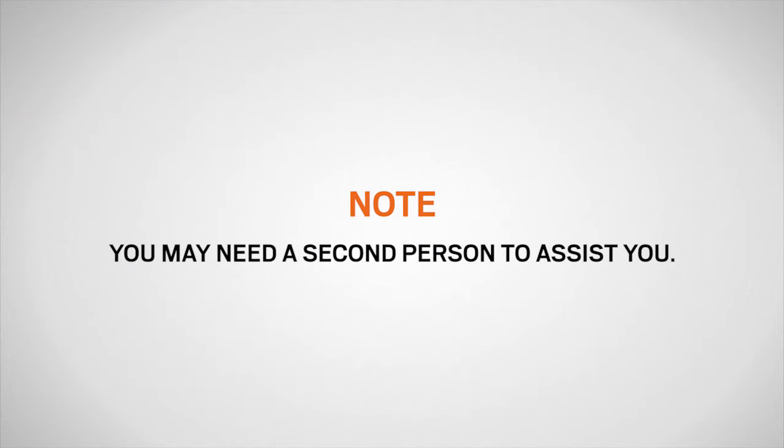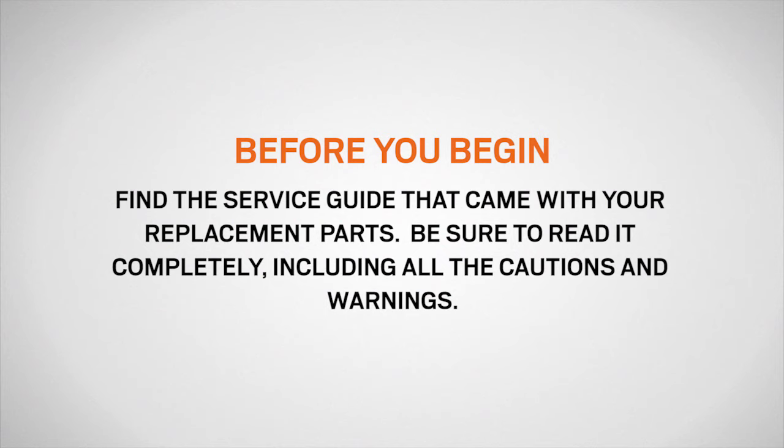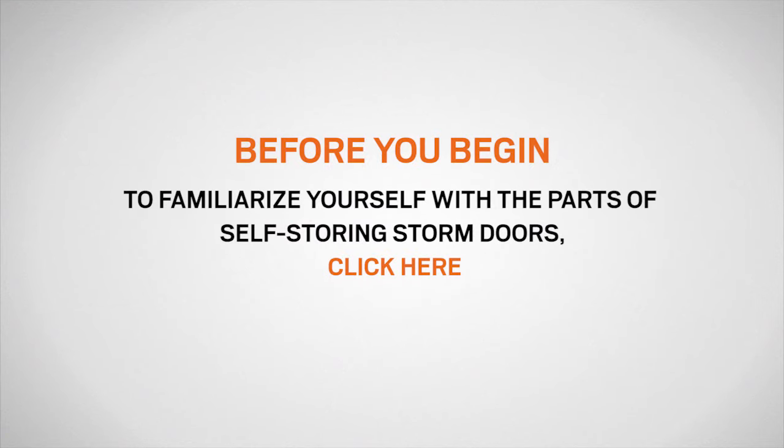You may also need a second person to assist you to steady the door. Before you begin, find the service guide that came with your replacement parts. Be sure to read it completely, including all the cautions and warnings. You can also download the guide at andersonstormdoors.com. If you need to familiarize yourself with the terminology in this video, we recommend clicking here to watch a video on identifying the parts of self-storing storm doors.